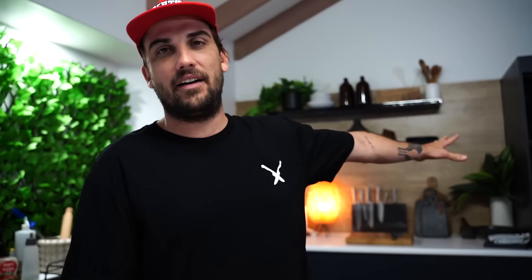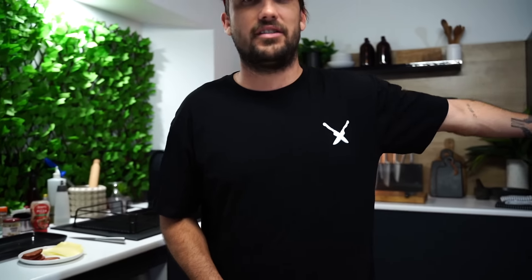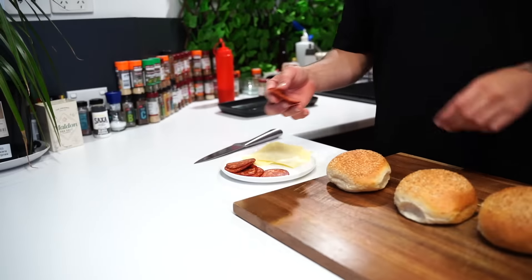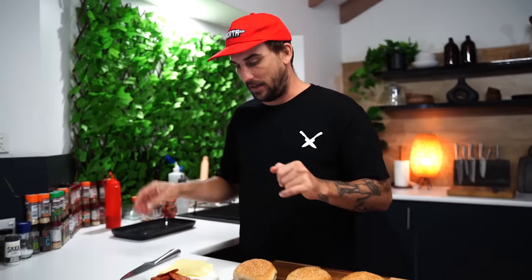All right, so I preset the oven over there to about 200, fan force. These are my items — I've got mozzarella cheese and I've got mild salami, these little bangers. Don't get those big ones.